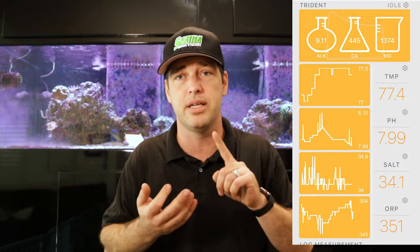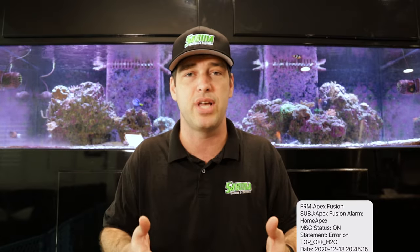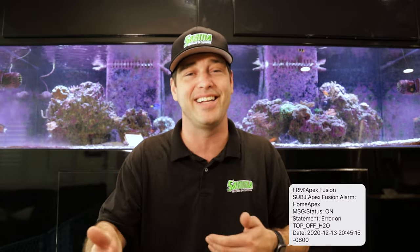So I monitor pH, ORP, salinity, calcium, alkalinity, and magnesium — I run everything through the Neptune Apex. The reason I chose the Neptune Apex is because it can send me a text message, tell me what is going wrong, and I can set the limits of when to give me an alarm.